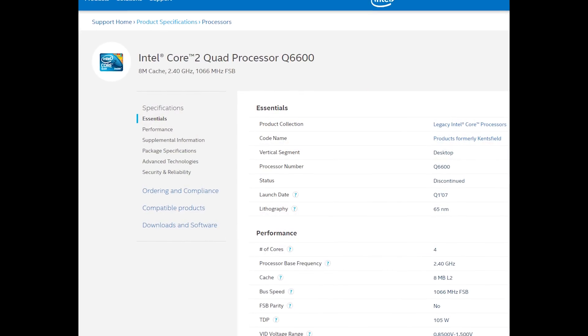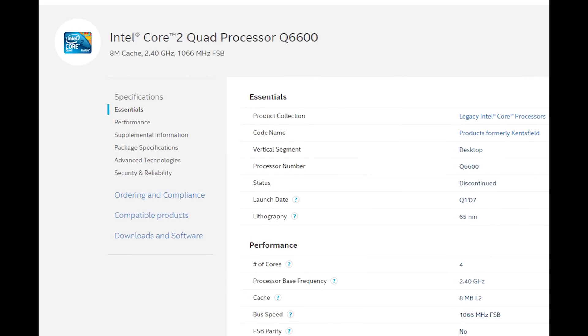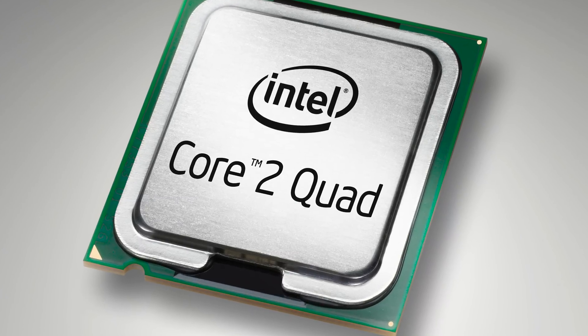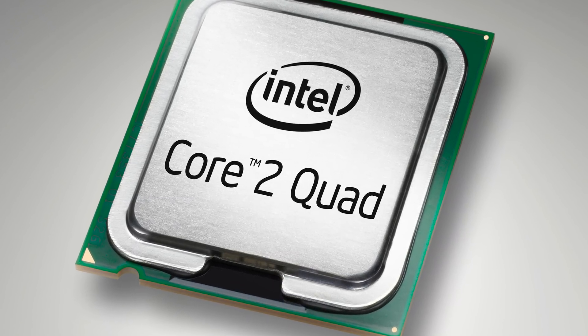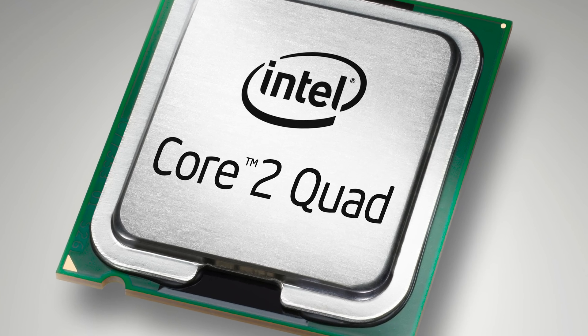So what does the new stepping actually give us? Well, we're not entirely sure yet, but in the past, if you're an old timer like me, you'll probably remember back to 2007 when Intel launched the G0 stepping of the Core 2 Q6600. It offered much better overclocking than the previous stepping of that CPU, and what it means is that we could expect better overclocking from something like the 9900K.